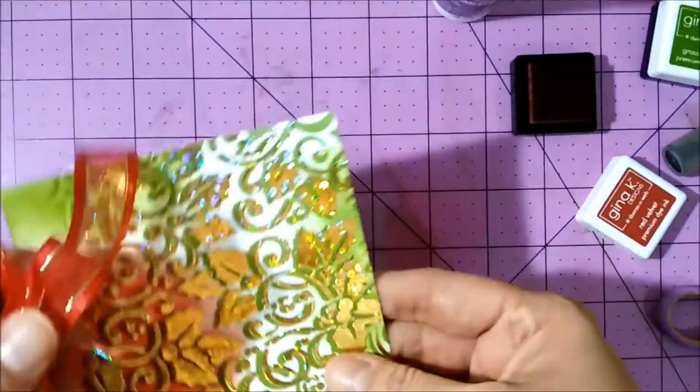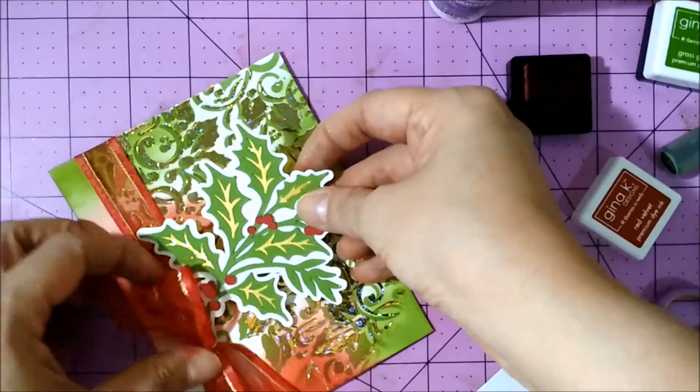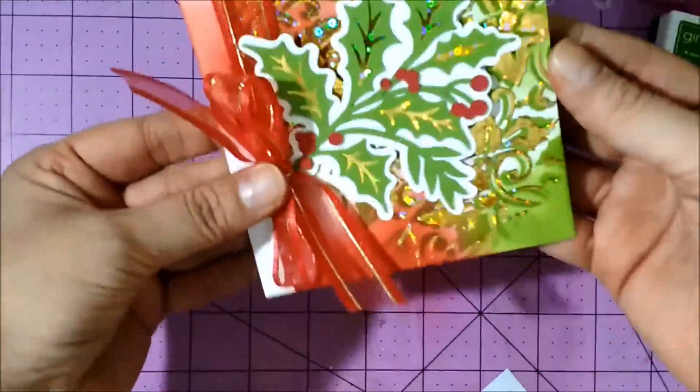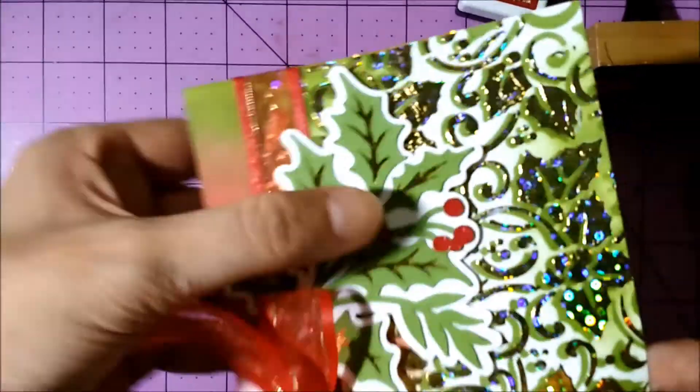It's time to put together the card. I added that beautiful ribbon to the left, tied a bow, and added the embellishment. Then I wanted to add some more details to the embellishment, so I used a deco foil pen to add some red foil to those berries.